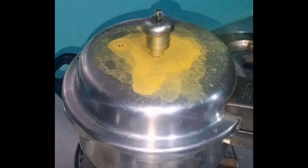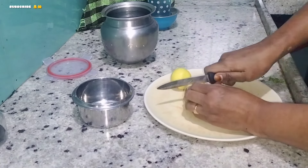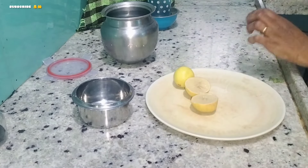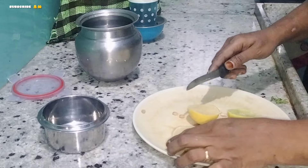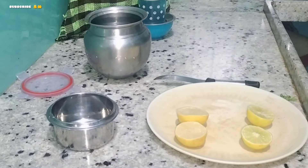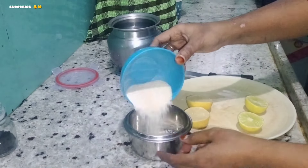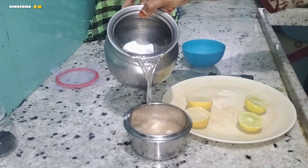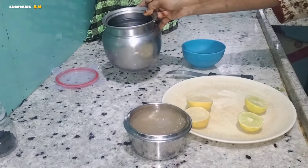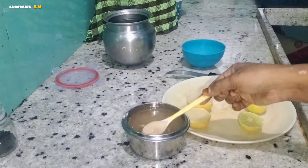Let me clarify what it is called. Add lemon juice to it. I will try the lemon juice with no water. It will be a powder for 3 hours. We will need a powder for 5 minutes.